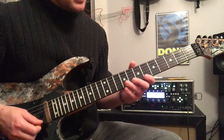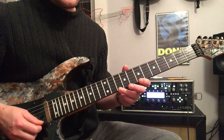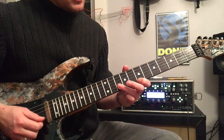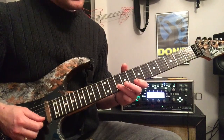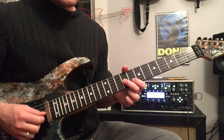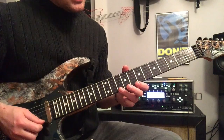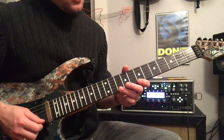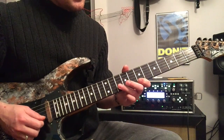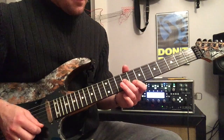That open high E is going to give us time to travel up to the next position. I'm going to play ten and seven on the high E — those are the notes D and B. Next I'm going to play the B string, frets ten and eight. Then ninth fret G string, that's an E note, followed by the open high E. So that was: ten, seven on high E; ten, eight on the B string; ninth fret G; open high E.